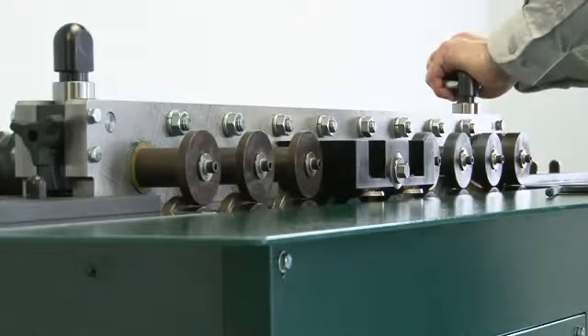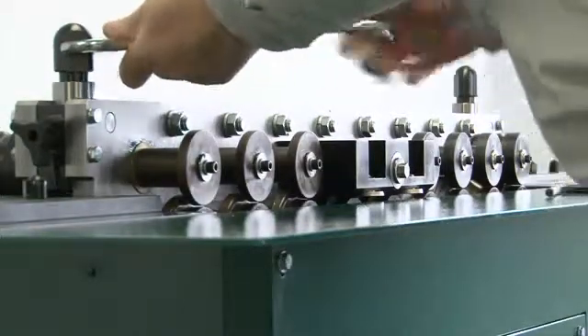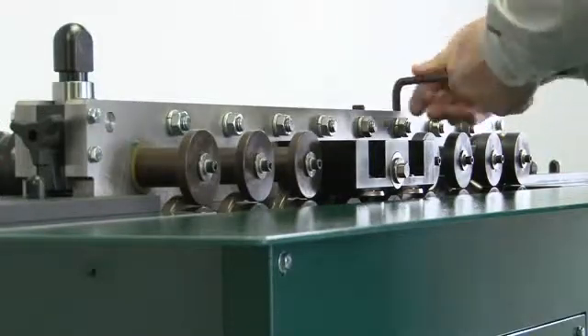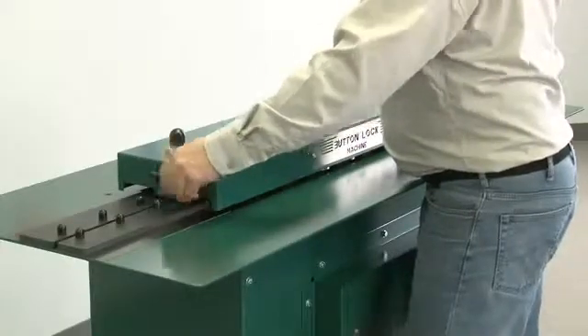Securely tighten the jam bolts and the four stabilizing bolts to lock down the top plate. Secure the top cover with the locking knobs, and you're back in business.